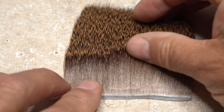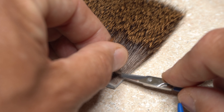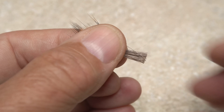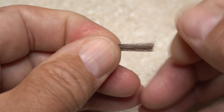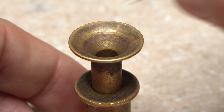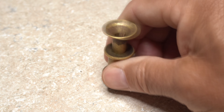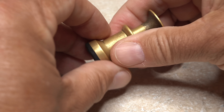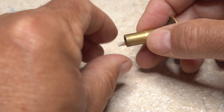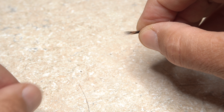Deer hair is used for the tail of the fly. I prefer something that isn't overly hollow so it doesn't flare a ton when tied in. I also want the hair to have nicely colored tips. Snip a small clump free from the hide and remove all the light fluffy stuff from the butt ends, getting rid of any overly short or long hairs. Place the clump tips first into a stacker and give it a real good stacking. It's best to keep the tail nice and sparse — maybe 20 hairs at the most. Remove the hair from the stacker with its tips pointing to the rear of the fly; the tips all should be in rather close alignment.